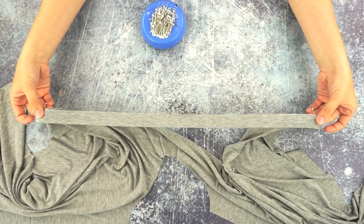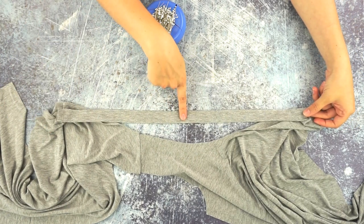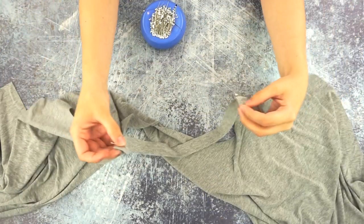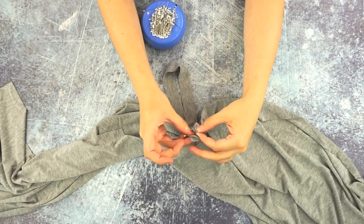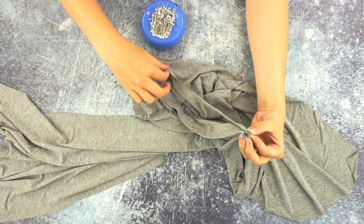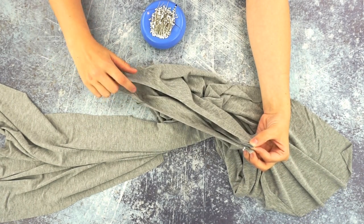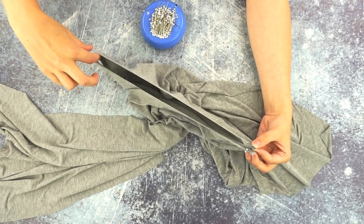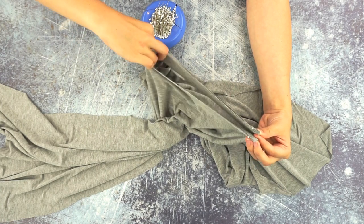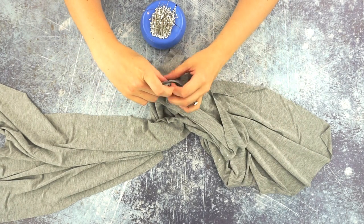Always check that you don't have a twist before sewing. Then you're going to match up the center of the neckband with the center of the neckline. I bring the corners together and pull this out — you're not matching it up with the shoulder seam, you're just feeling where the middle of the neckline is. Then you find the middle of your neckband and pin those together.